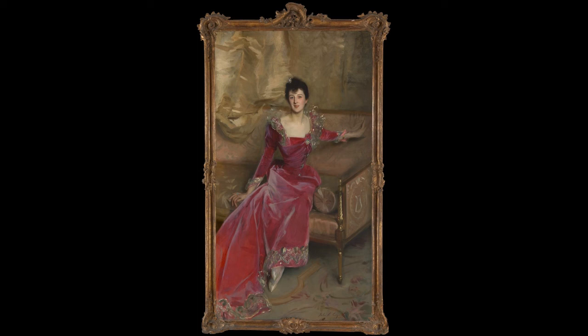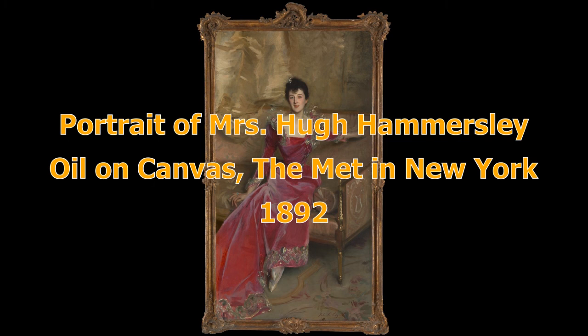All those things one hears about the painting methods and techniques of John Singer Sargent come to an excellent example in his portrait of Mrs. Hugh Hammersley of 1892. Sargent can manage a tour de force of a painterly approach like very few other artists.